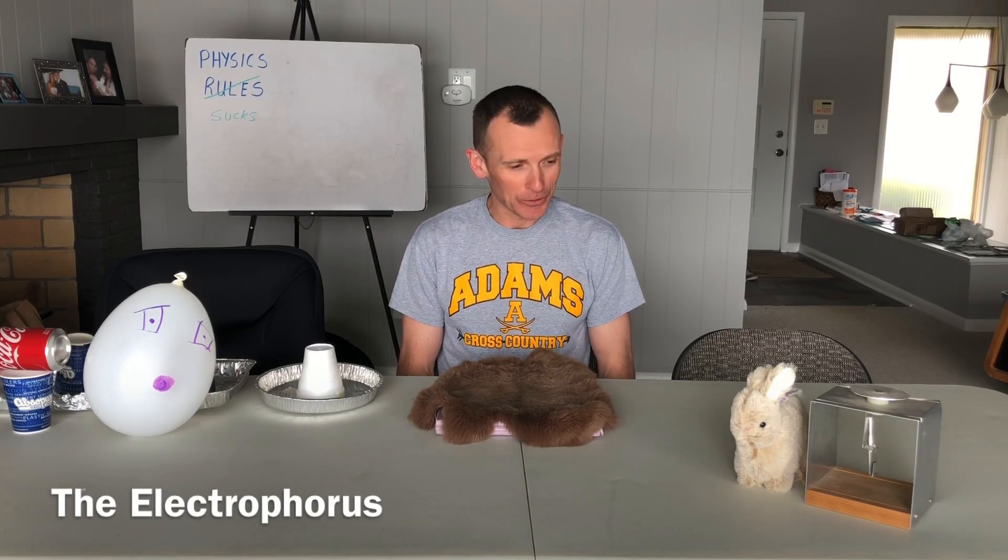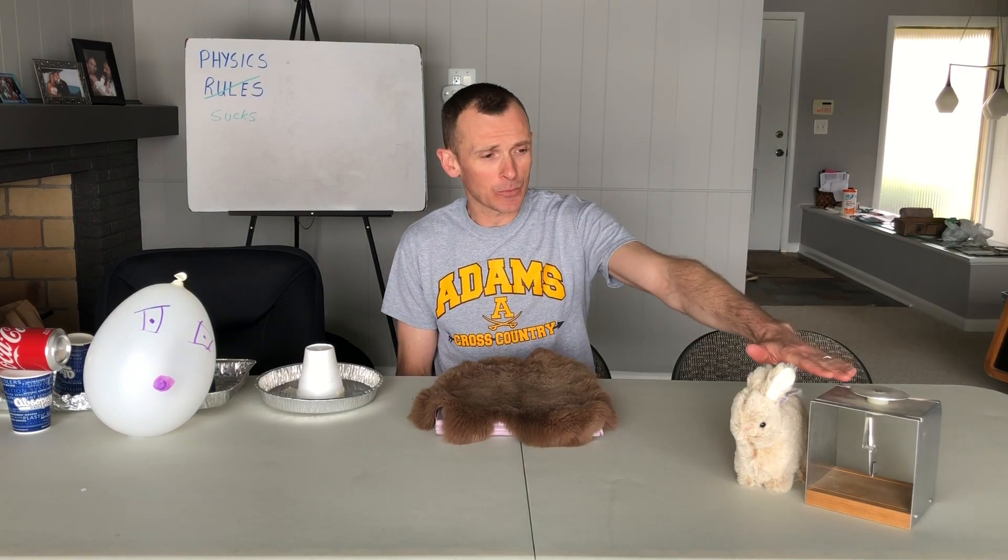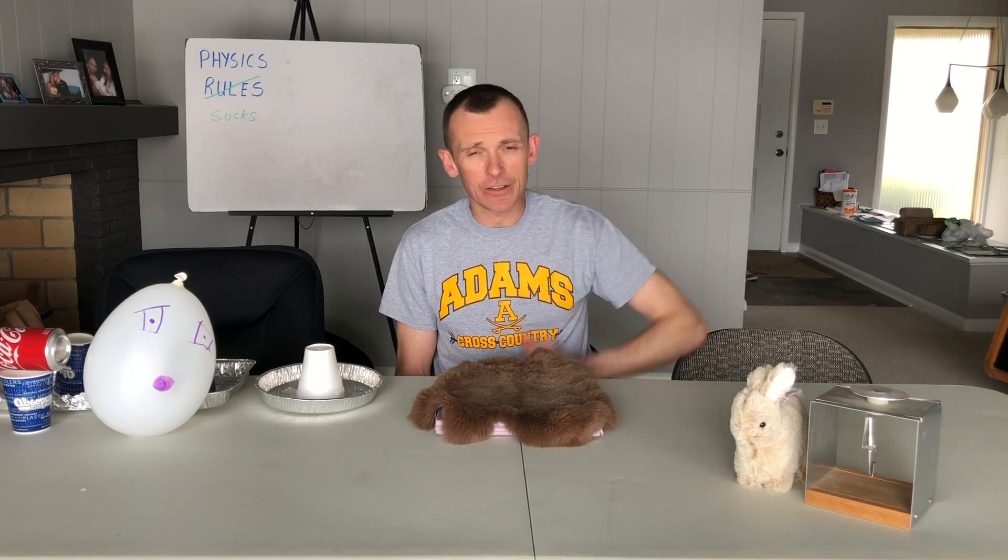Good afternoon everybody, we're going to do another physics lab today. This one is called the electrophorus. An electrophorus, similar to our electroscope, is a device that doesn't have a lot of practical application, but for a physics class it has some really good demonstrative purposes.